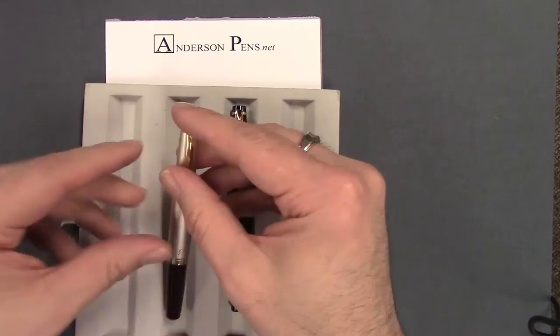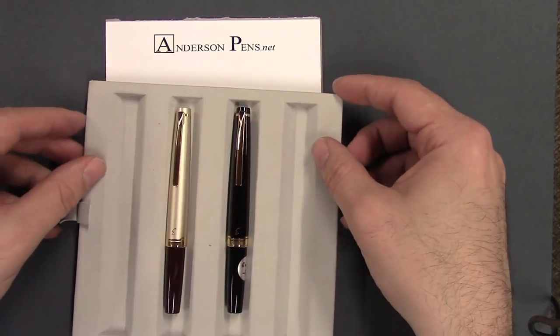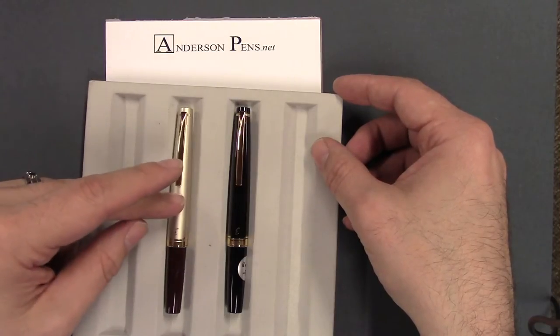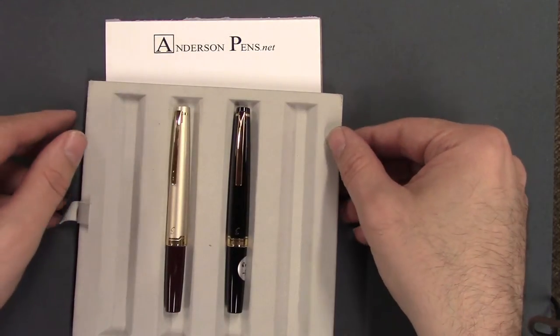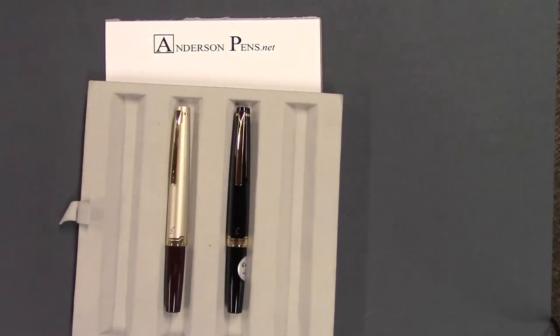We have two color options: solid black with a gold-filled trim, and burgundy with an ivory and gold-filled trim cap. Two options, and they come available in three nib sizes — extra fine, fine, and medium.